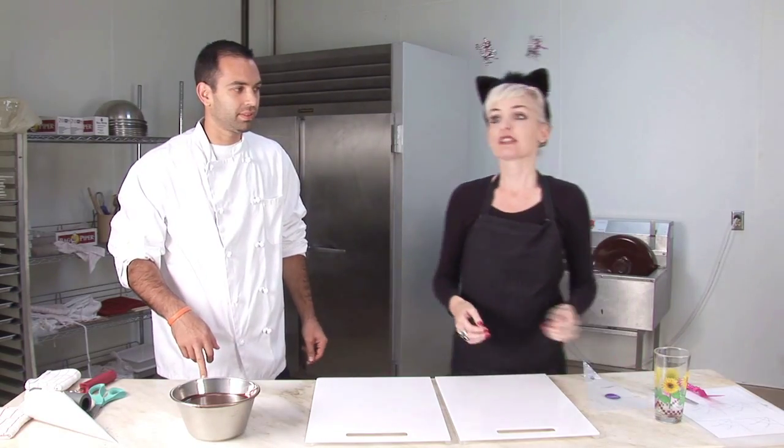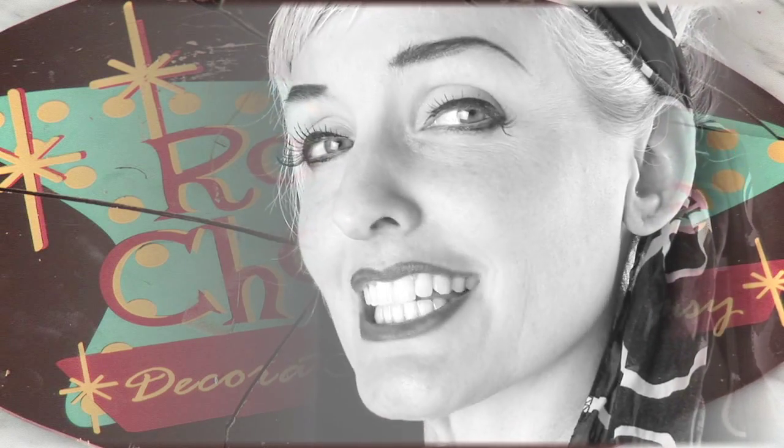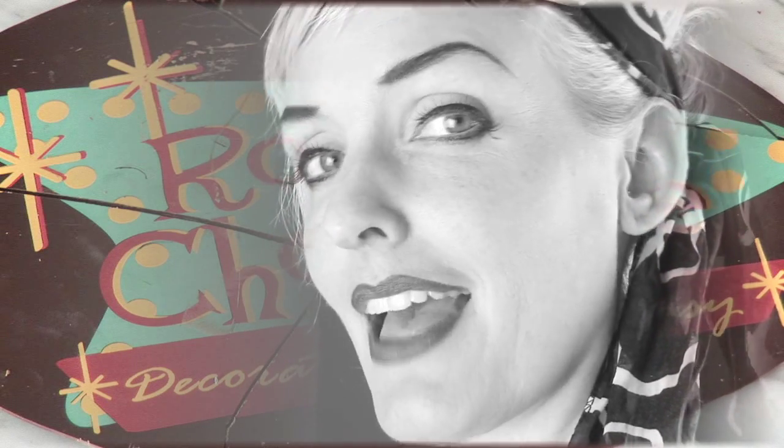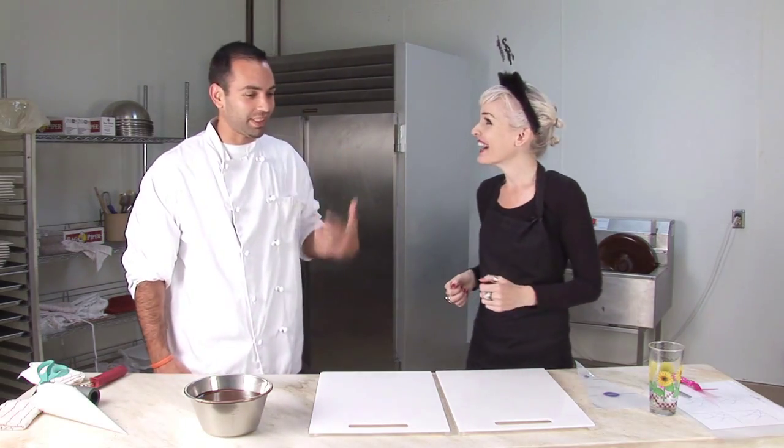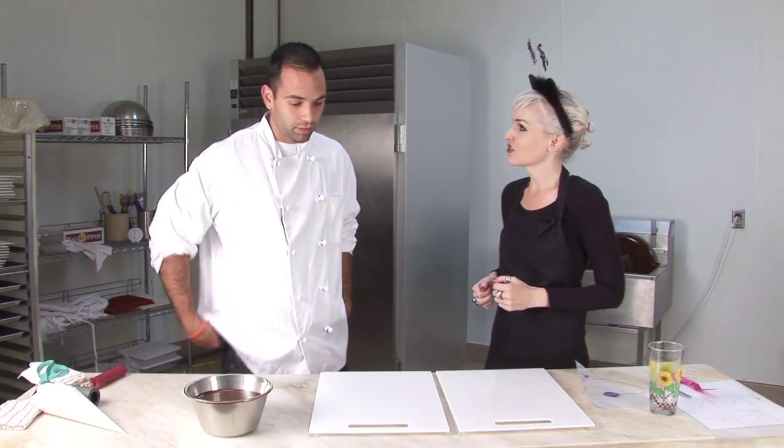No more disposable pastry bags! On another note, and most unfortunate, I have a feeling Kurt might be allergic to me. Do you wear contacts? No. Are you allergic to me?